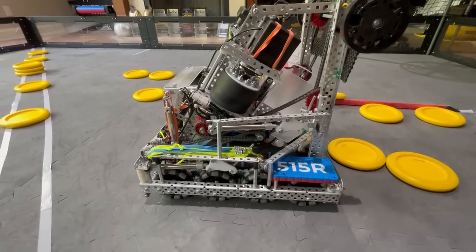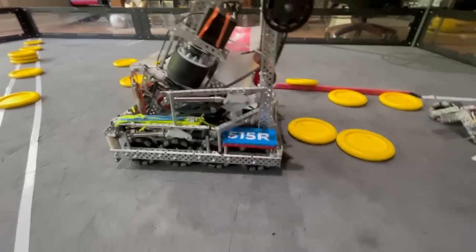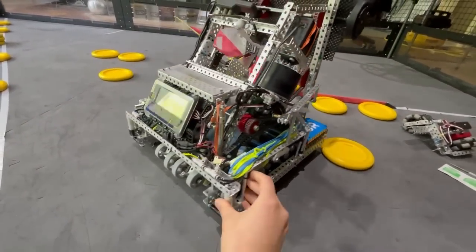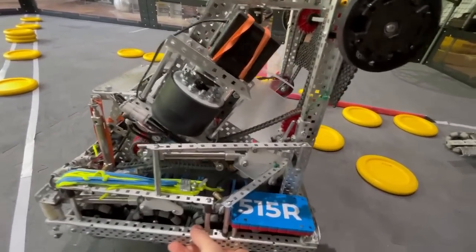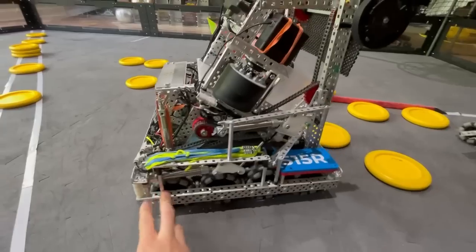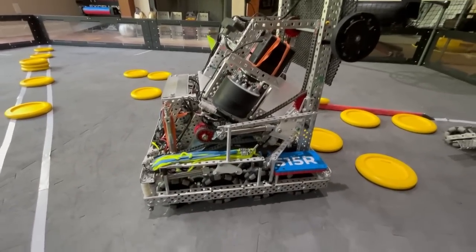Hello everyone, Ben here. This is Logan. We have the Worlds robot with us and wanted to make a quick explanation video. This robot had some cool features and hopefully you all can potentially learn from it and make it better than us for future games.